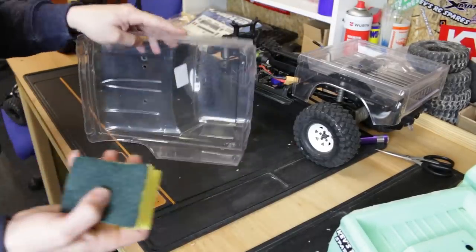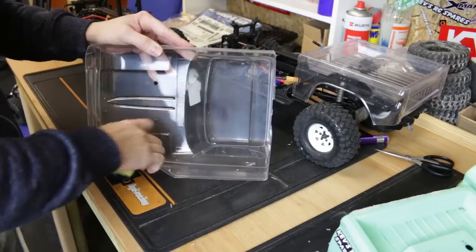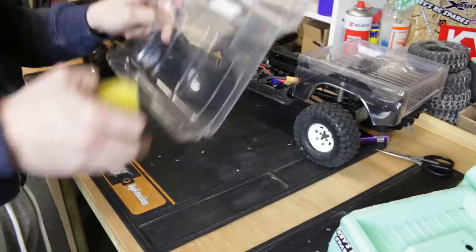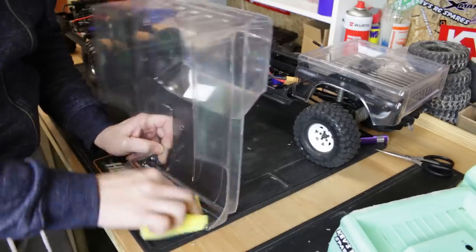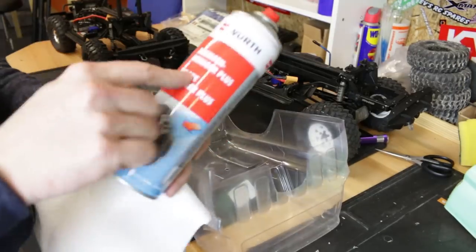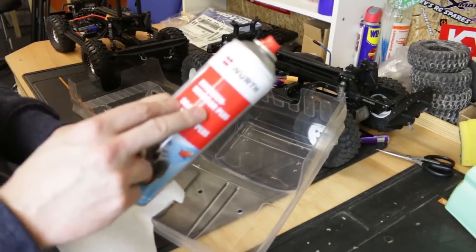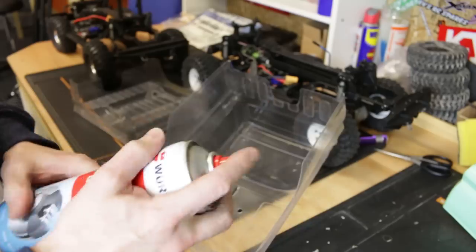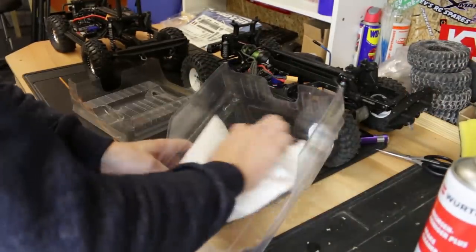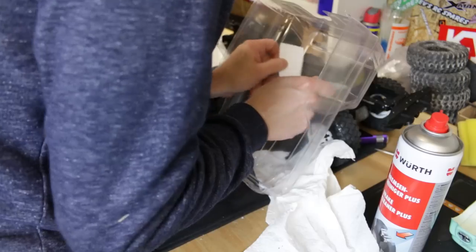Every time I paint a body I always get a little scouring pad and just rough the inside up - just give the paint something to stick to. Make sure you don't go over the windows because that's going to make it look messy and scratched up, but as soon as you get a bit of paint on there you won't notice. Next step, I'll get a bit of this brake cleaner stuff - you can use washing up liquid or soap as well. If you're going to use brake cleaner, test it on a bit of an off-cut first just to make sure it's not going to attack your plastic. I've been using this stuff for years and I know it doesn't harm the plastic at all.